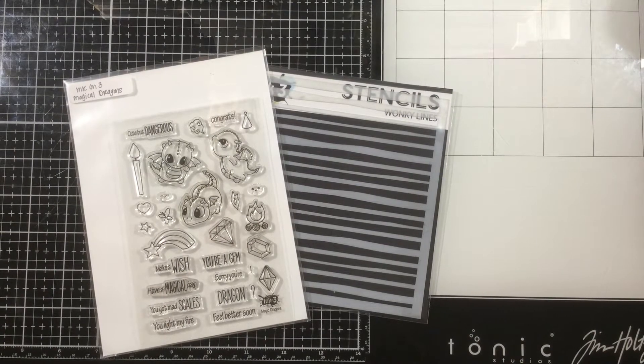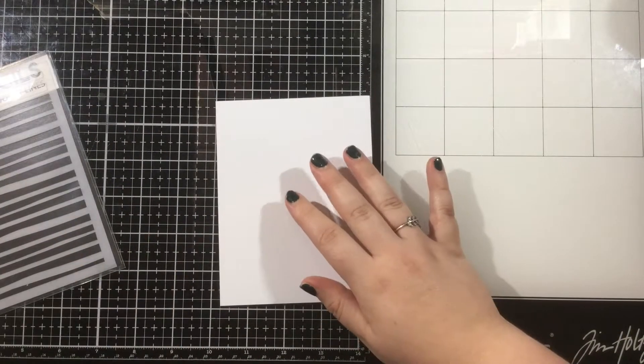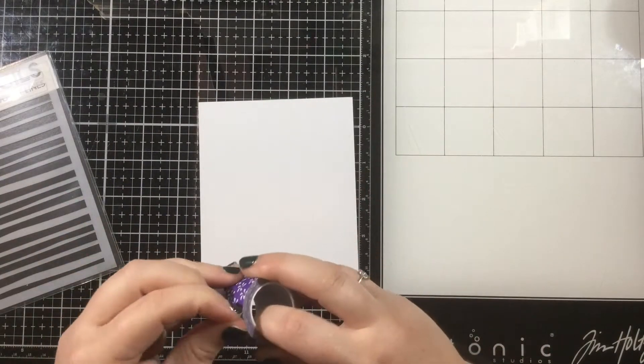Hey everybody, it's Linnea here for Ink on 3. Today I'm going to create a simple card using some masked stenciling techniques, and this is something that's really easy and I think a lot of us could do this.